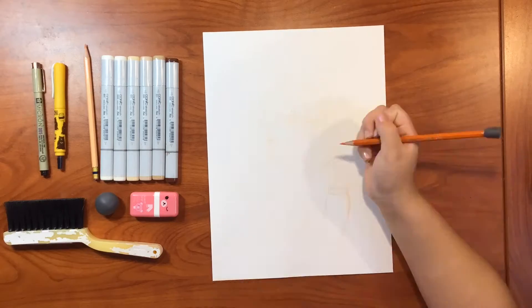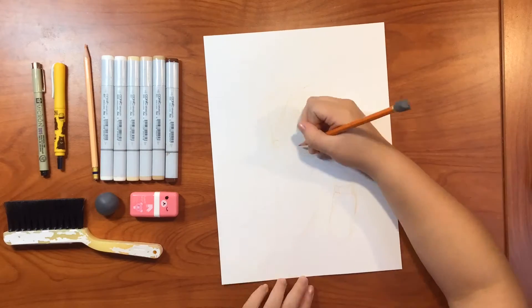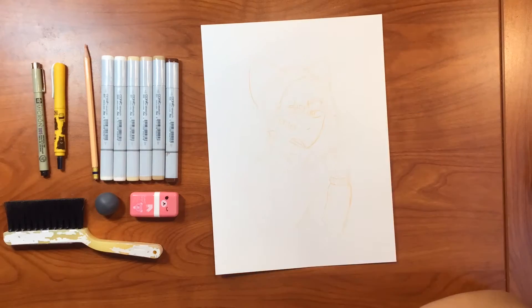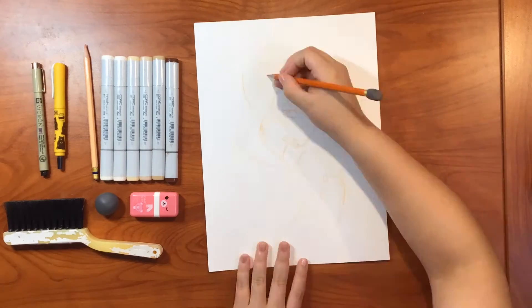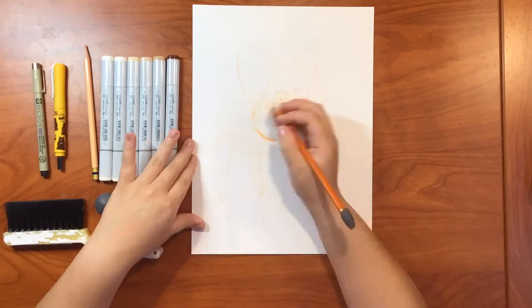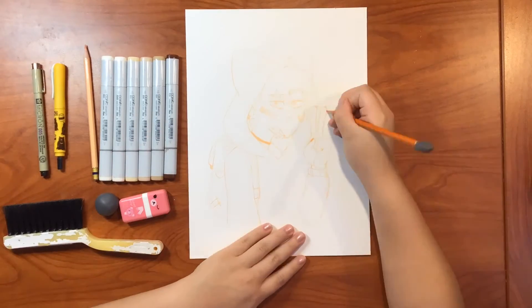I decided I wanted to do a drawing with the color scheme of, like, more earthy tones, I guess it's called. So I'm using mostly browns and really light skin colors for this character.